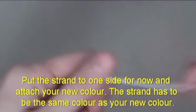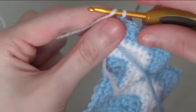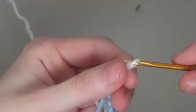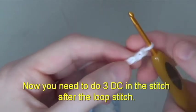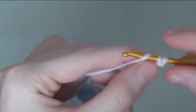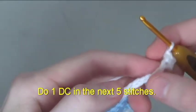Put the strand to one side for now and attach your new colour — the strand has to be the same colour as your new colour. Chain 8. Now you need to do 3 double crochet in the stitch after the loop stitch.